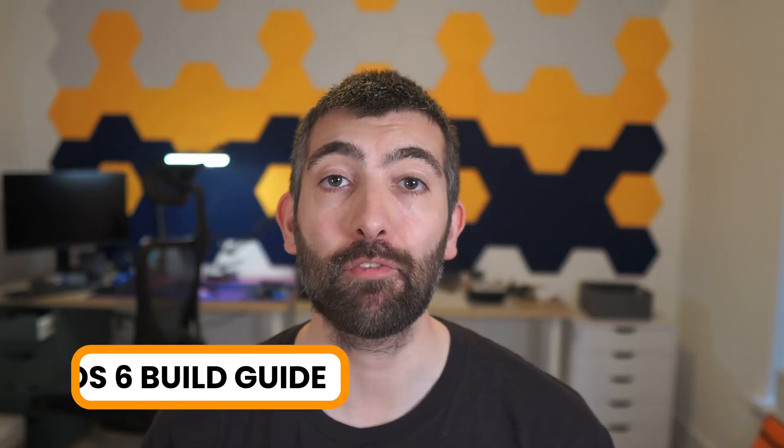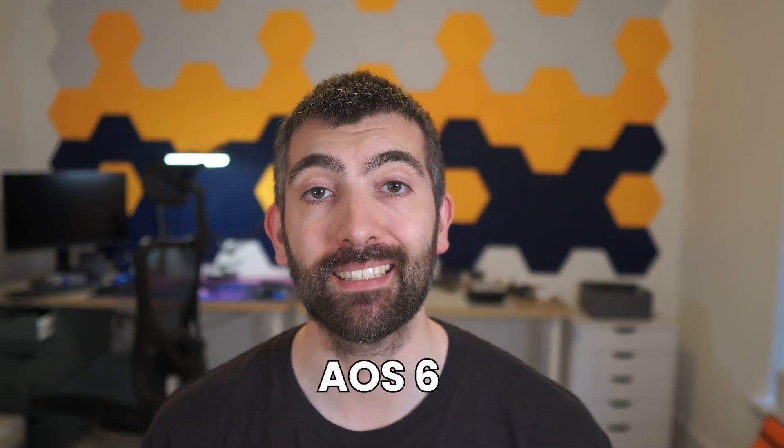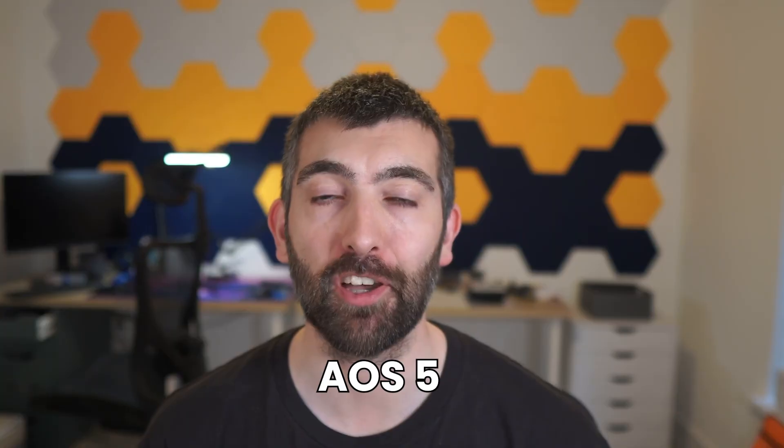Hi there everyone. Today's video is a frame build guide for the AOS 6 and AOS 5 V 5.1 frames. These frames are designed to be incredibly easy to build but it never hurts to have a few tips and tricks to help along the way, so I'm going to be taking you through the whole build of the frame step by step. It's a lot to cover so let's dive right into it.